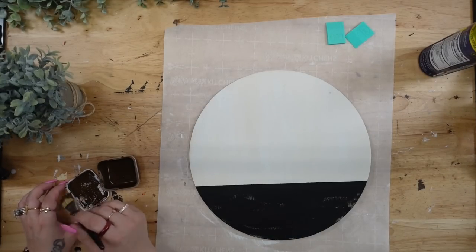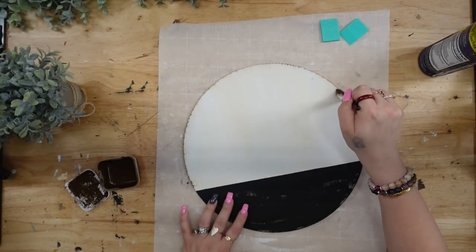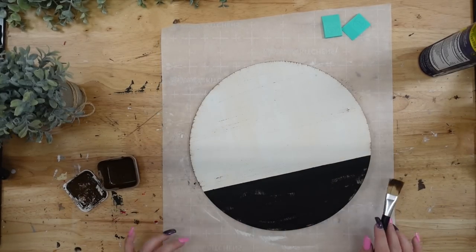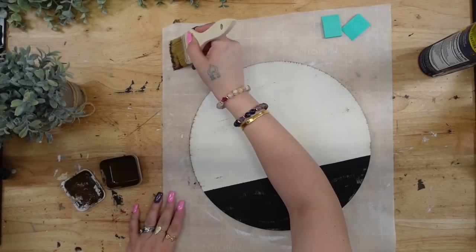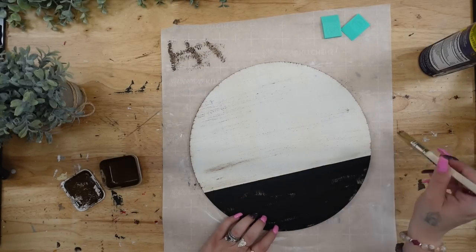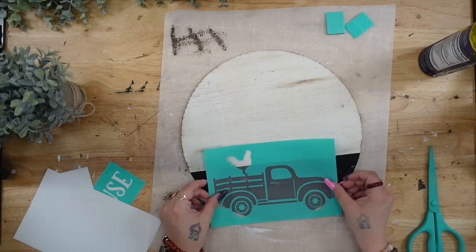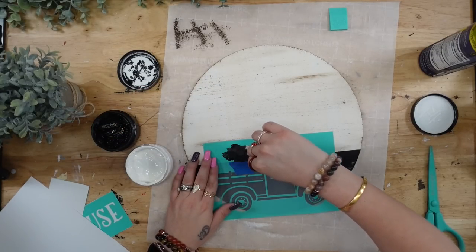Next I'm going to take my chip brush and some antique wax by Waverly, start by dry brushing all the way around the edges, then give it a light distressing in the middle of the sign as well. It was a little too light, so I grabbed my bigger chip brush from Home Depot, dipped it in my antique wax, dabbed off the excess, and dry brushed all the way around the white part of the sign. I also turned my brush up and down to make some marks — it just gives it a more realistic look.